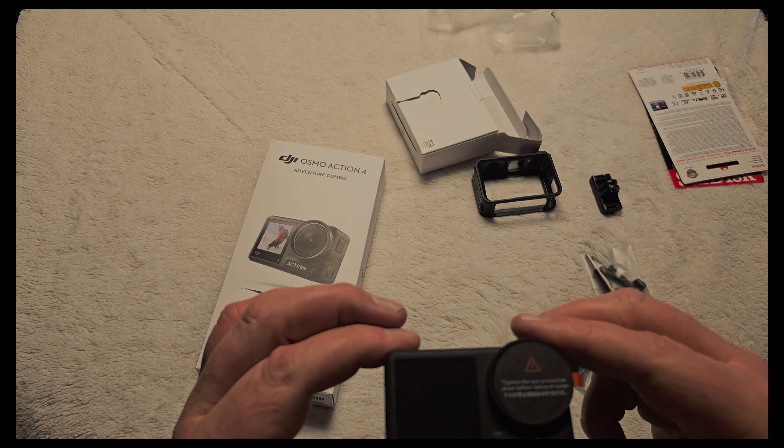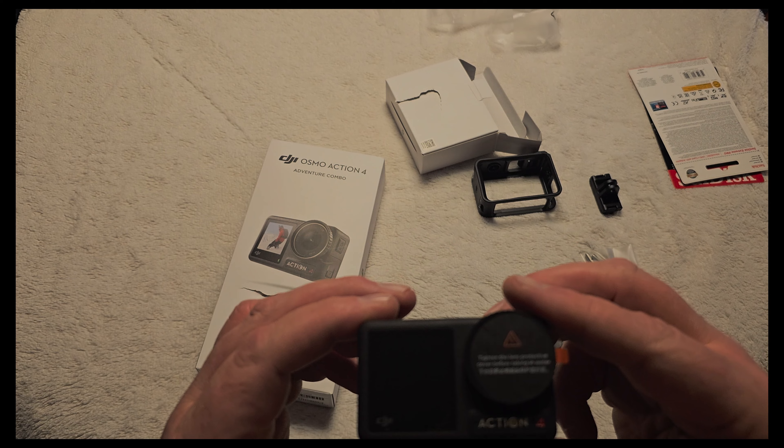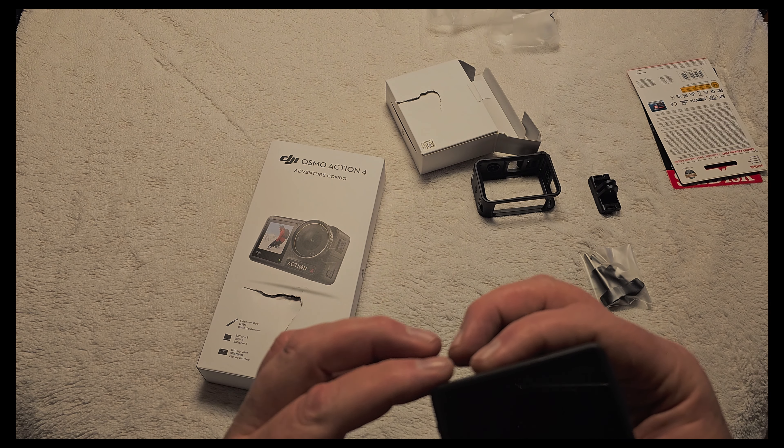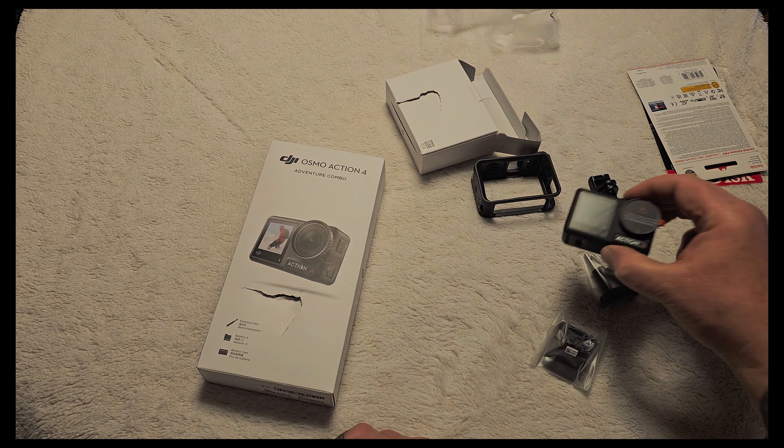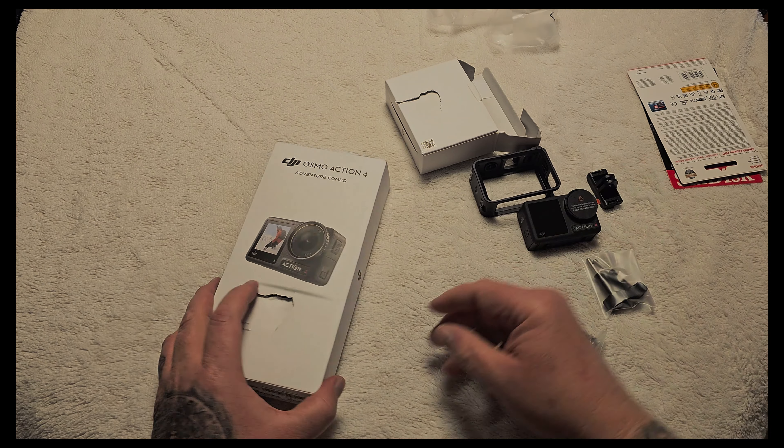This is my first action camera. I will use it mostly for moto trips. We'll see in the spring.